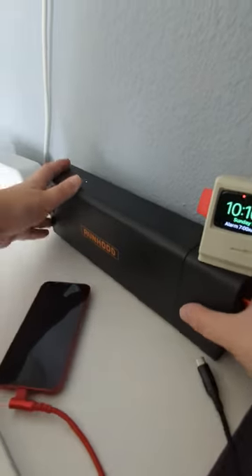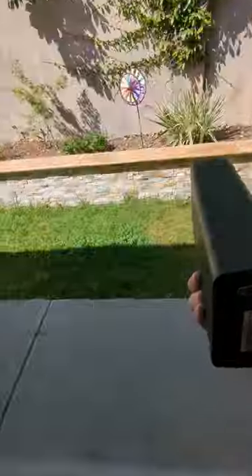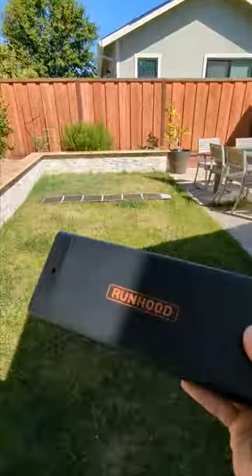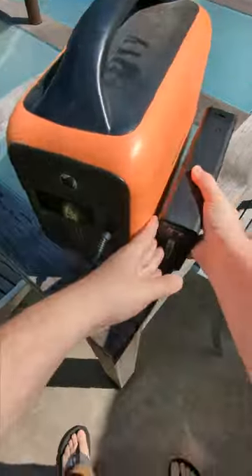My nightstand gadgets are powered by the sun. Every couple days I yank this 324 watt hour battery pack, march it out into my backyard, and swap it for one charged by mother nature.